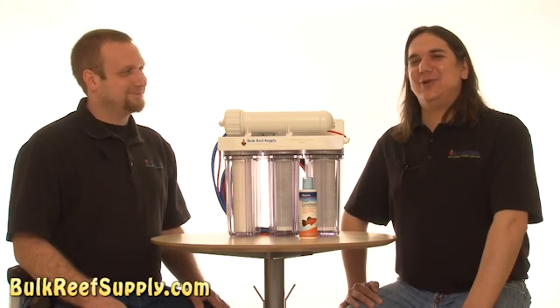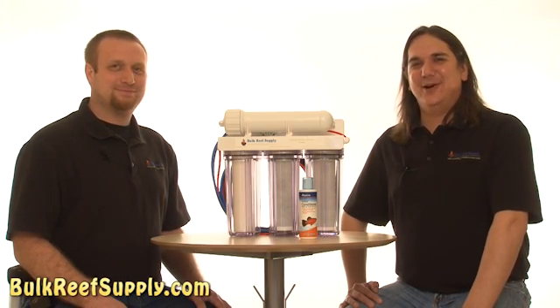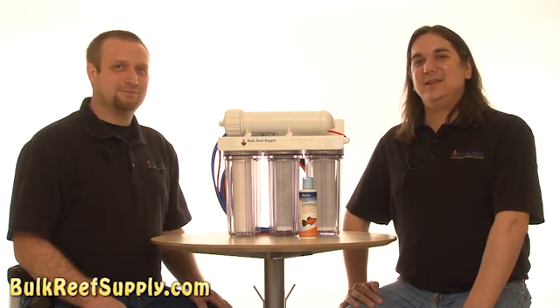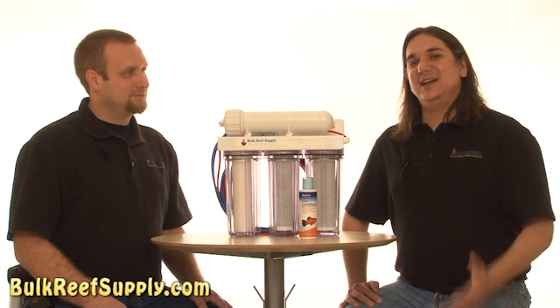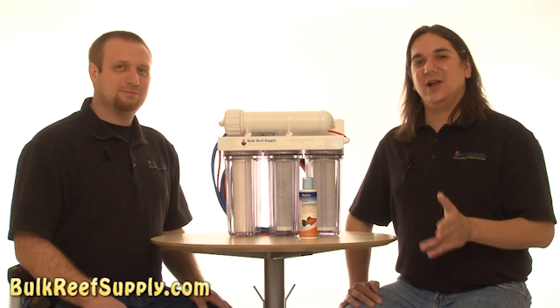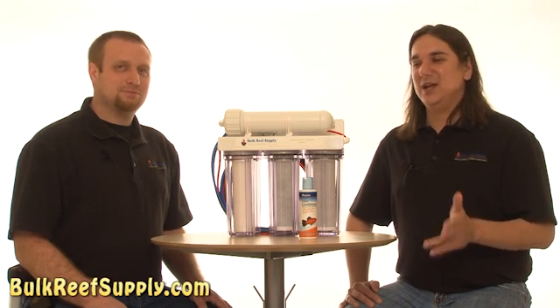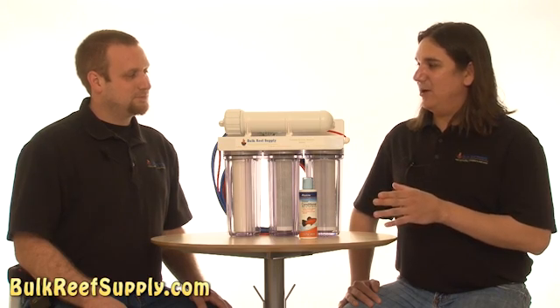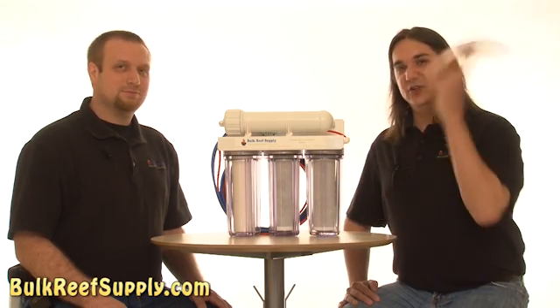A barbecue always sounds like a better idea than a water change. Frankly we all have different amounts of time available and commitments to our maintenance schedule, but one thing that remains true for all of us is if it's quick and easy we're more likely to do it, which means we're more likely to have a long-term successful reef tank. So let's get to the point: why do we use RODI water instead of dechlorinators?